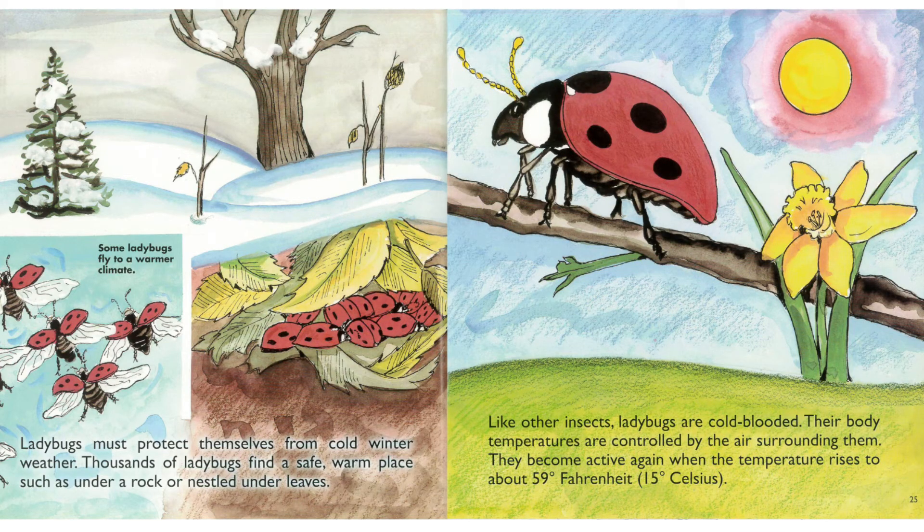Ladybugs must protect themselves from cold winter weather. Thousands of bugs find a safe, warm place such as under a rock or nestled under leaves. Like other insects, ladybugs are cold-blooded. Their body temperatures are controlled by the air surrounding them. They become active again when the temperature rises to about 59 degrees Fahrenheit.